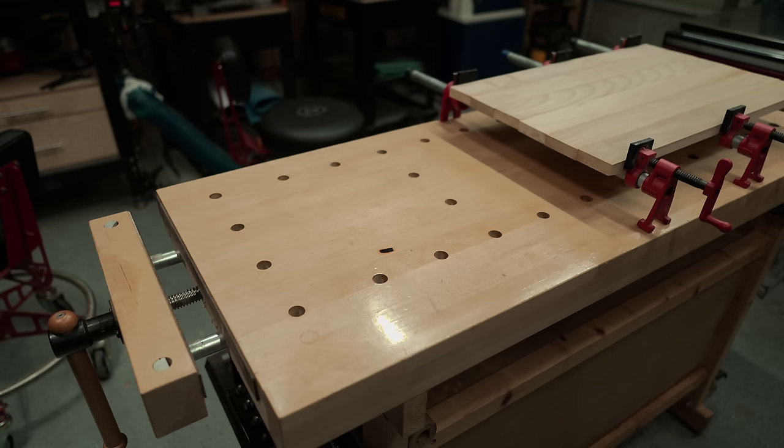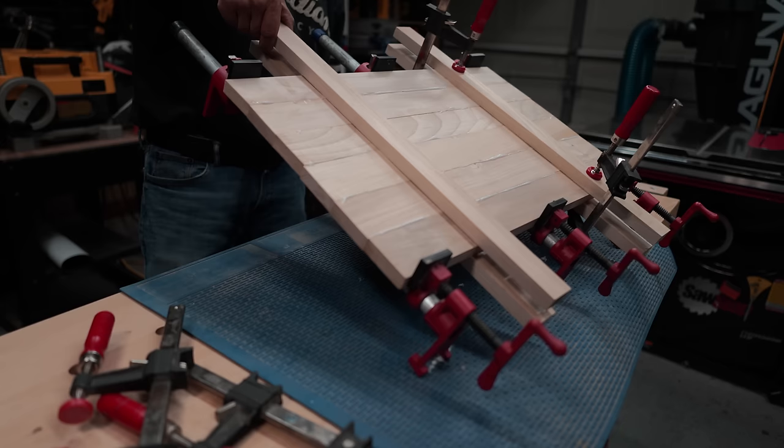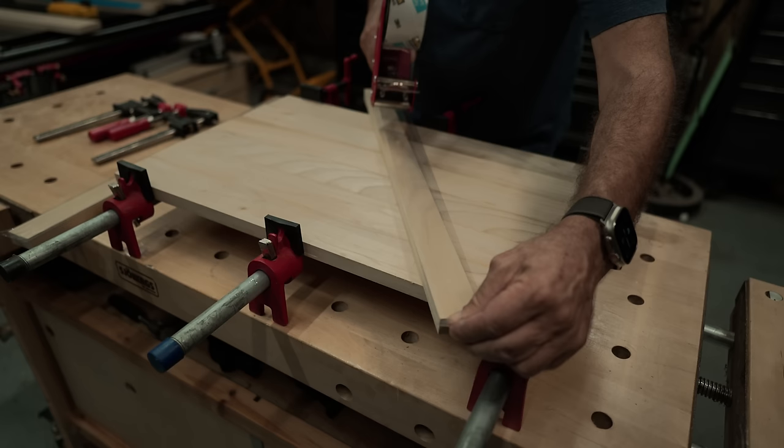If you're anything like me, you've probably done this: two sticks of hardwood, a couple of F-clamps, and you're good to go. Now, as we learned at the beginning of this video, this is not a glue-resistant solution. So you'd obviously want to add something to prevent gluing your caul to the panel.